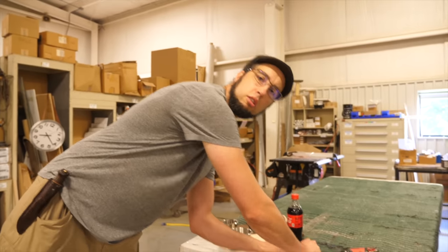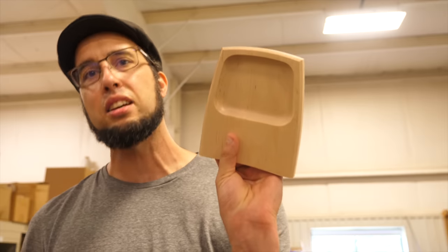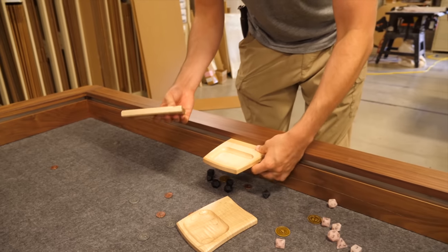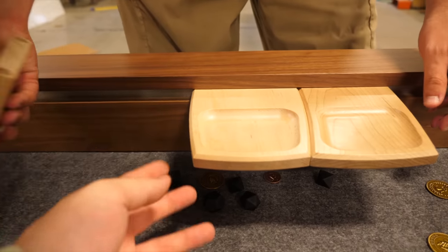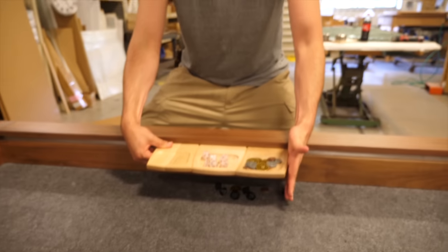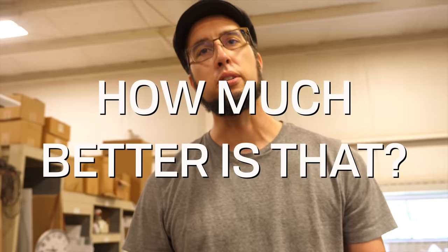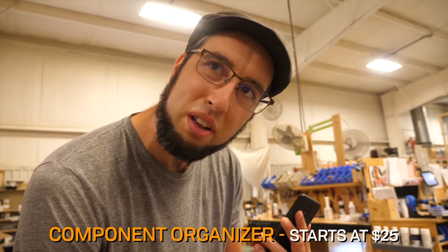Let's get some components. These gamers, they've got to control their components. That's why we have component organizers. We've got two flavors: we've got the classic and original and we've got the modular. I like to put these on the inside. The modular can go on either side and they can nest nice and tight together. Magnetic rail — let's just slide over. The component organizer starts in maple at $25. The modular organizer starts at $30. The curvature on the modular organizer matches all of our accessories — they're always going to match.